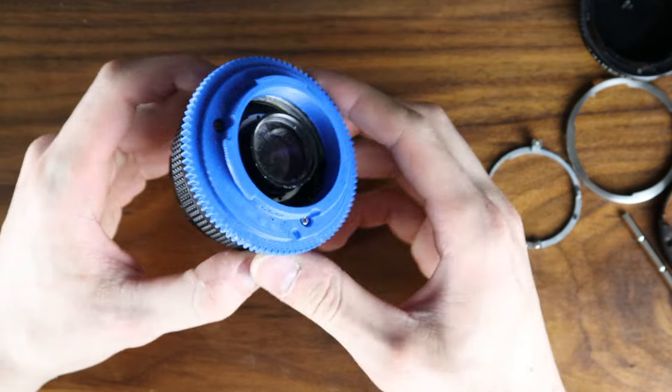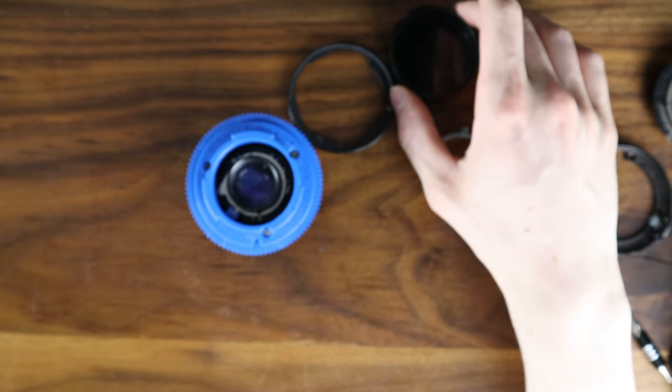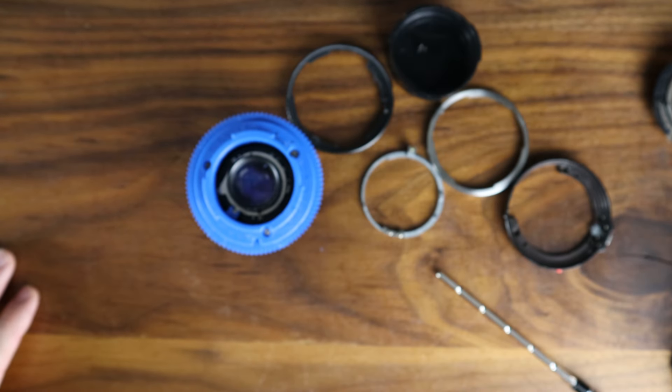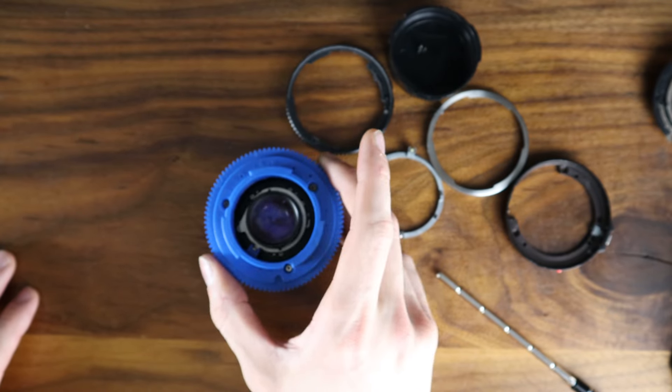Anyways, this concludes my video on how to fully swap it. All of these remaining lens parts, I would recommend keeping them in case you ever need to convert the lens back for warranty reasons or other. I'll see you later.